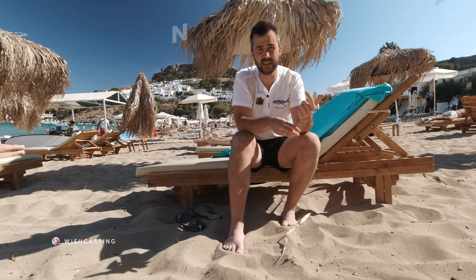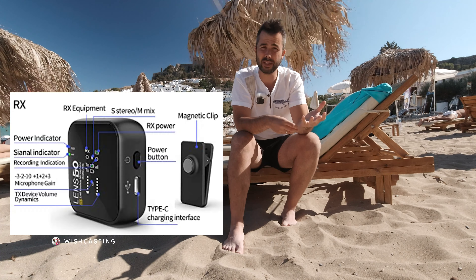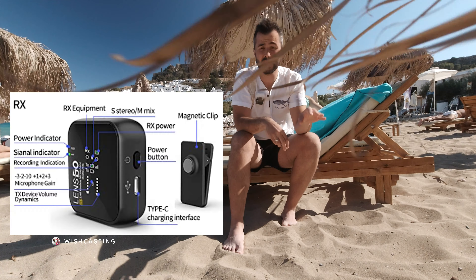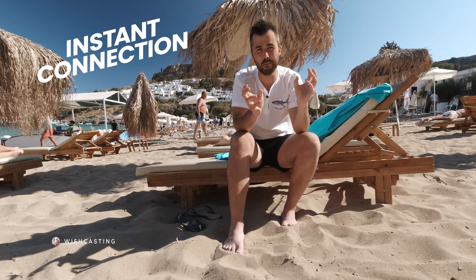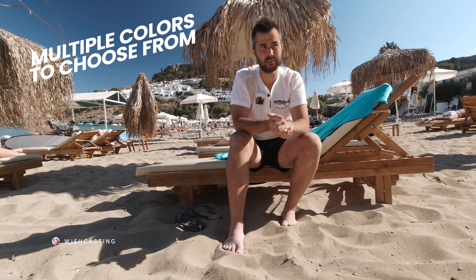Rode Wireless Go gives you only one cable, but in this case LensGo gives you two cables, which is really sweet. They even give you a sticker with a piece of metal — actually it's a magnet. You can stick it somewhere, easily attach one of the transmitters on it, and record audio from pretty much anywhere. Like, I could put it under this bench and overhear anything people say from a distance — which is highly illegal, but very much possible with these devices.